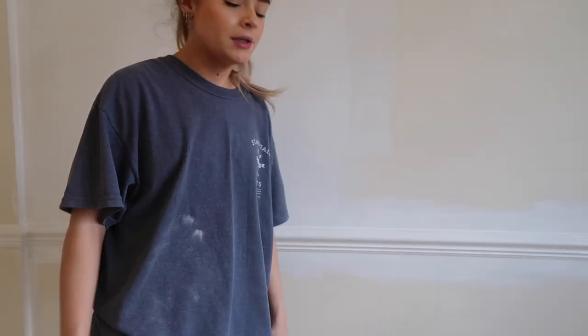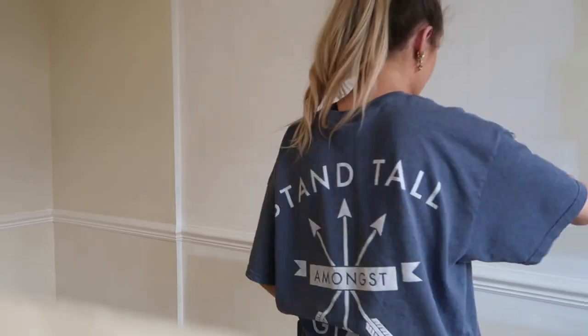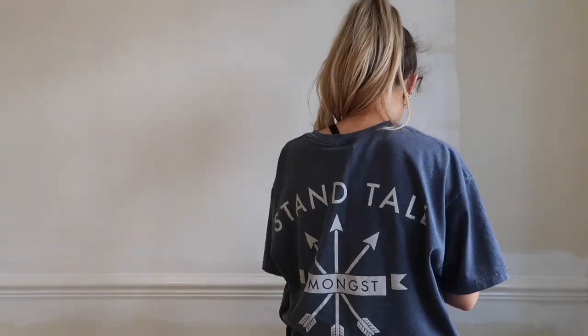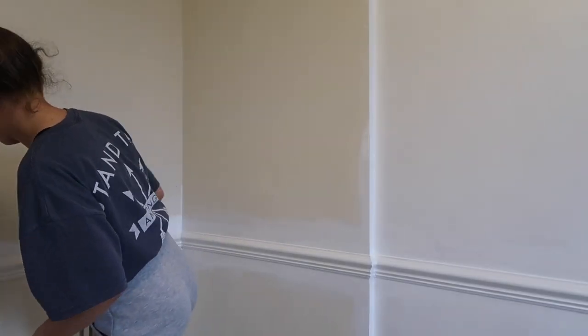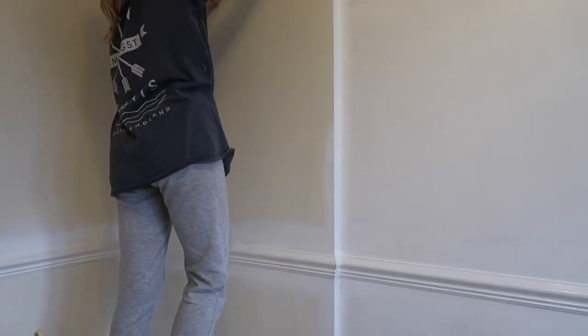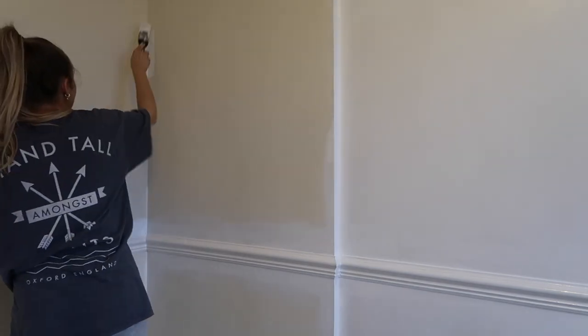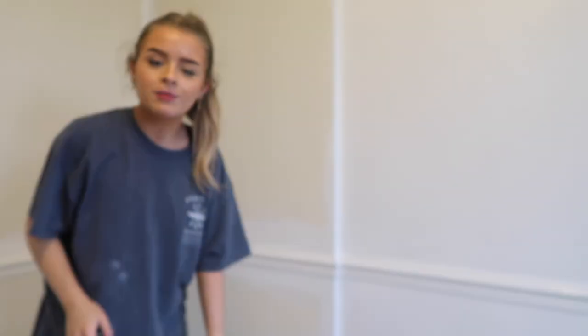Let's get down to business. This is actually a workout — I didn't realise it was going to be this difficult. Definitely the professional way to paint.